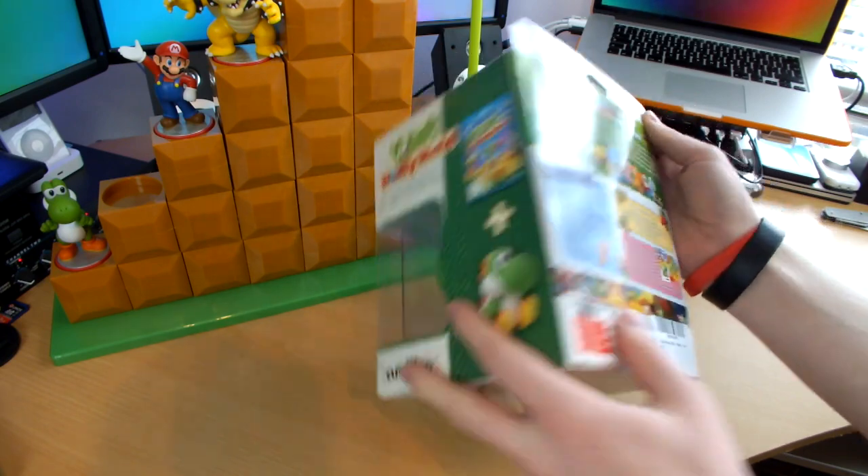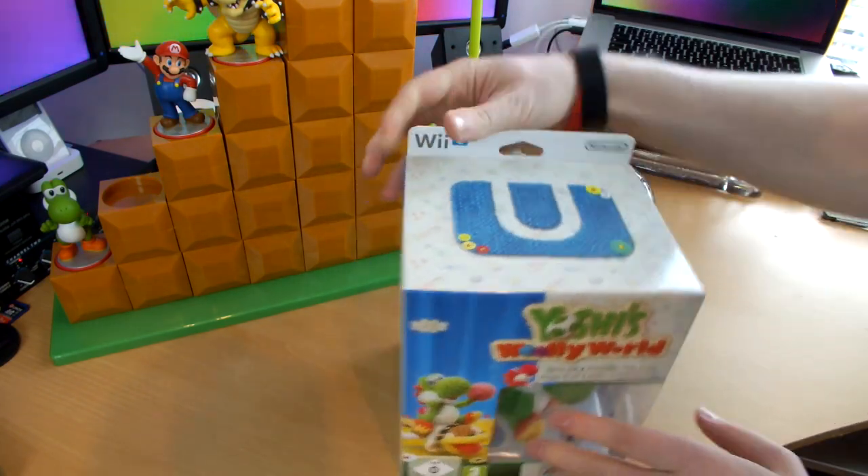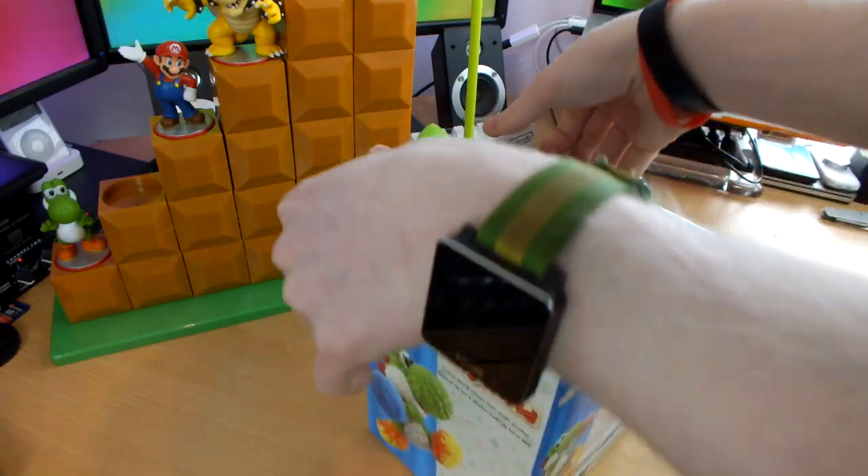Yoshi this, Yoshi that, Amiibo. There he is on the side — it shows you that you get the game and the Amiibo. Let's open it up, I am dying to open it.